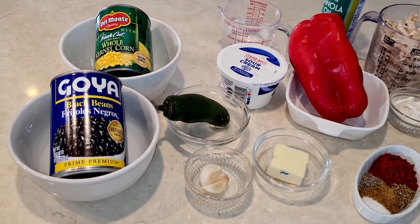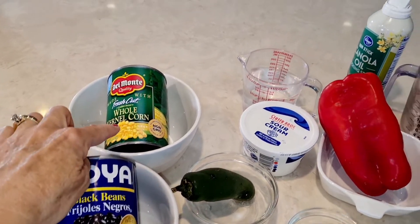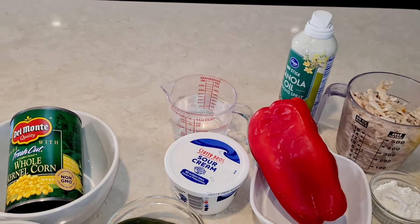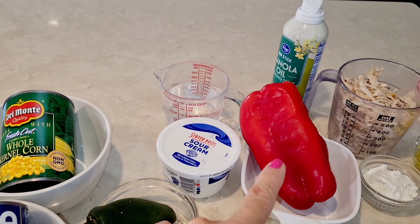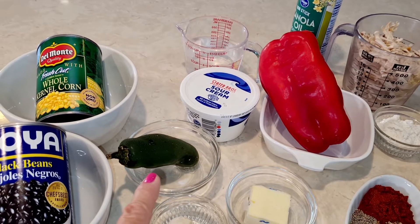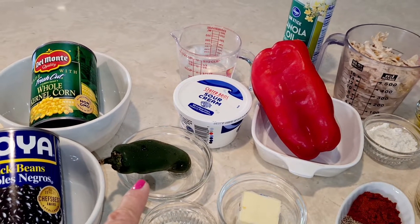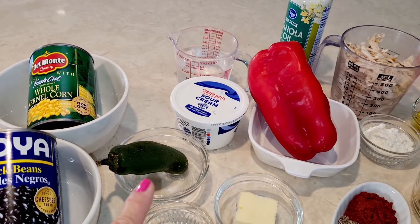For this recipe you're going to need a 15-ounce can of black beans, some corn, sour cream, and a little bit of water. I'm going to use some canola non-stick spray. Right here I have a red bell pepper, and I'm going to use a jalapeno — I'm going to take out the seeds and only use the green part.